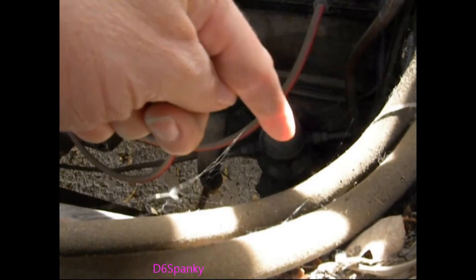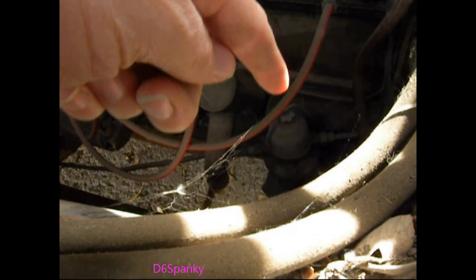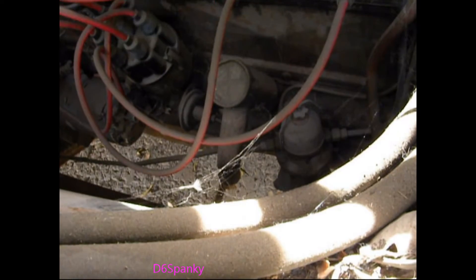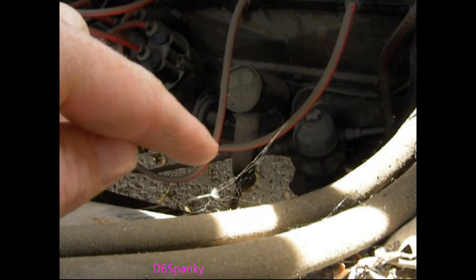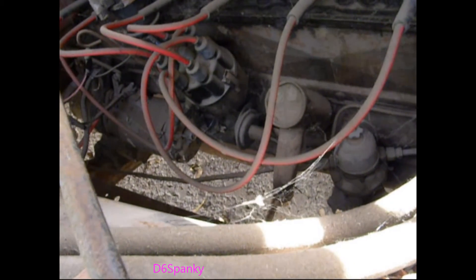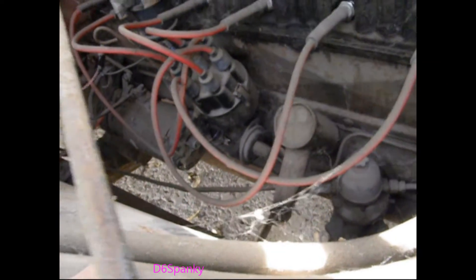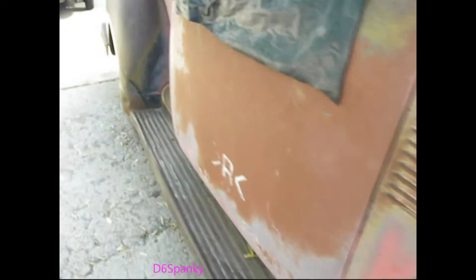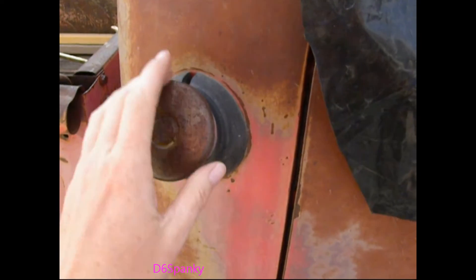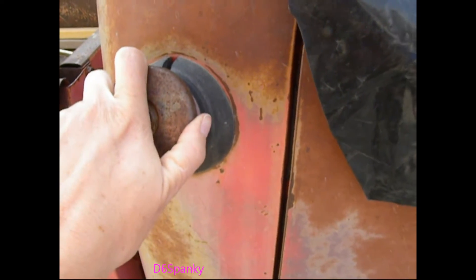That right there I'm pointing to is the fuel filter, and it's got a glass bowl. There's a paper filter that goes on the inside, which I've just ordered. And then the fuel line goes back to the fuel tank — where is the fuel tank in this truck? I'll point to the cap — it's right here. So it's behind the front seat.